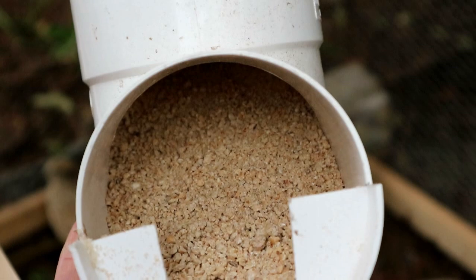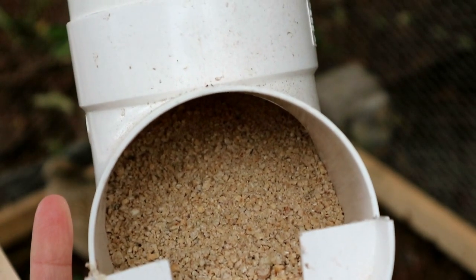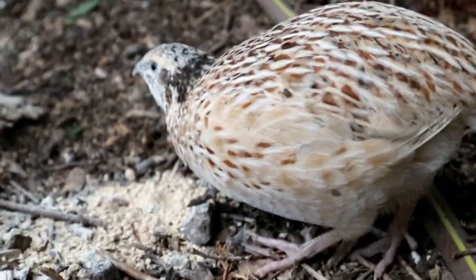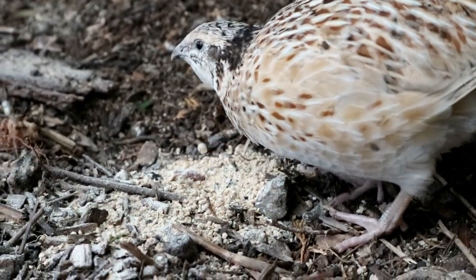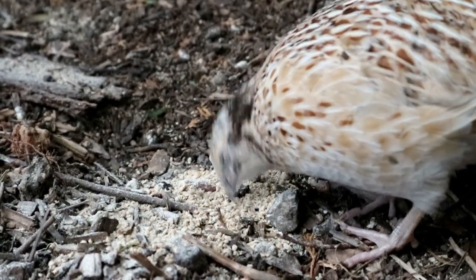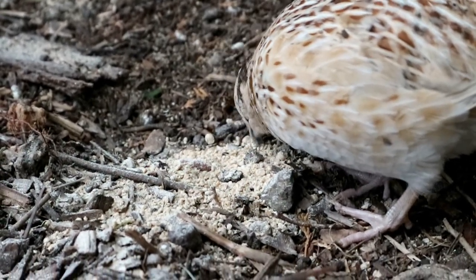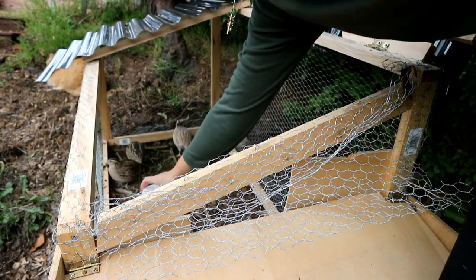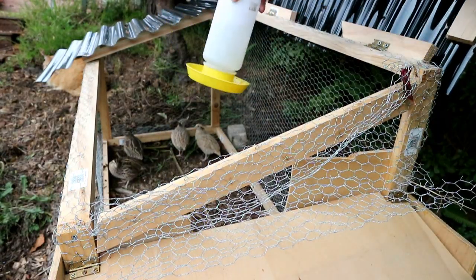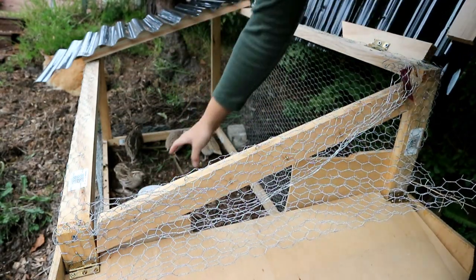Similar to chickens, you start them off with a crumble and then work your way up to the full grain size. Once they start egg laying, you also need to provide them with some additional calcium — it's generally included in the feed, but some additional shell grit or even calcium liquid added to their water can also be beneficial long term. Of course you also need to provide them with clean water, which you can supply using a normal poultry dispenser.